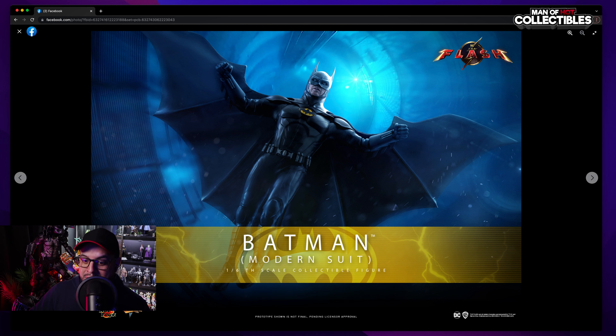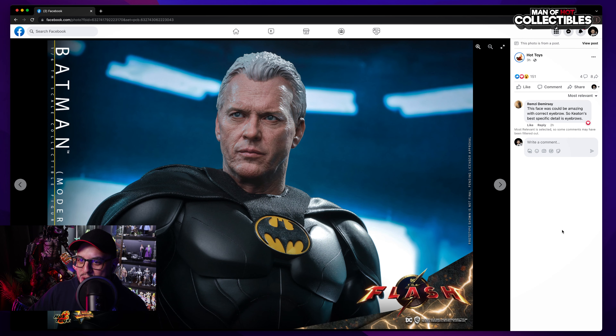We're gonna start — I don't know about the price because it's too early, we don't know how much it's gonna be, but we'll discuss price later in the video. So here we have Batman — this is Michael Keaton from The Flash. It's older and I really like this thing.